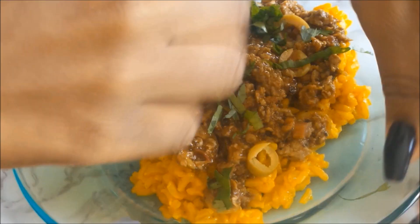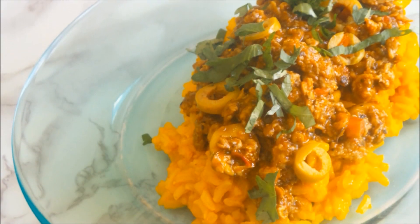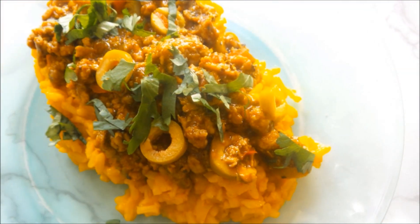— it's actually brown rice that I've yellowed with some turmeric. The picadillo goes on top with a bit of fresh cilantro, and that's it. I hope you enjoyed the video and I will see you tomorrow with day number three.